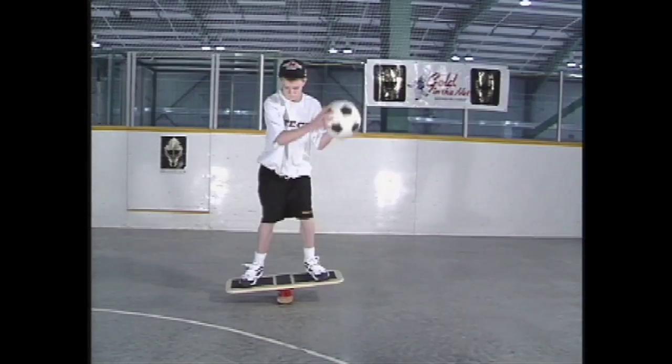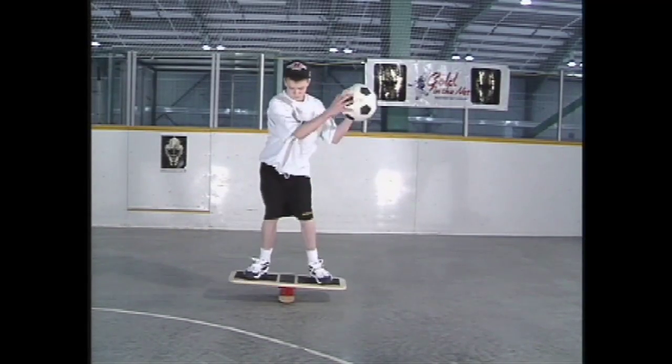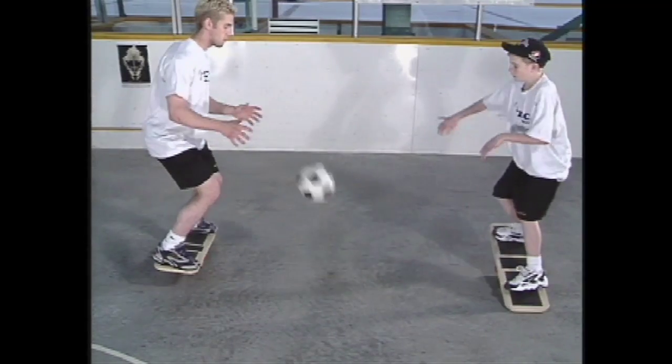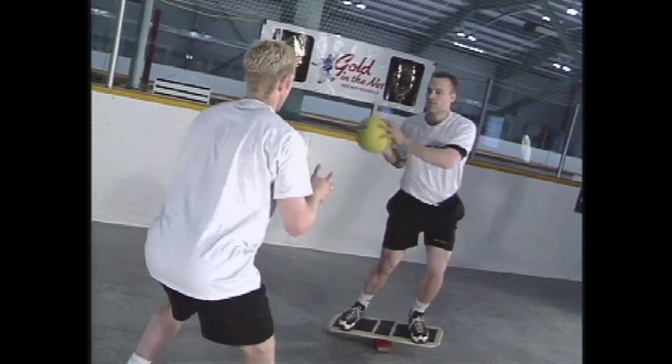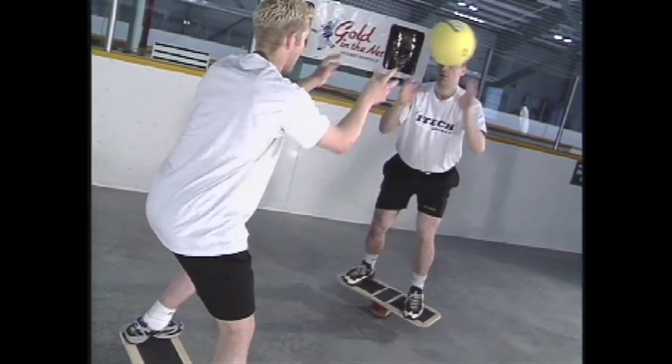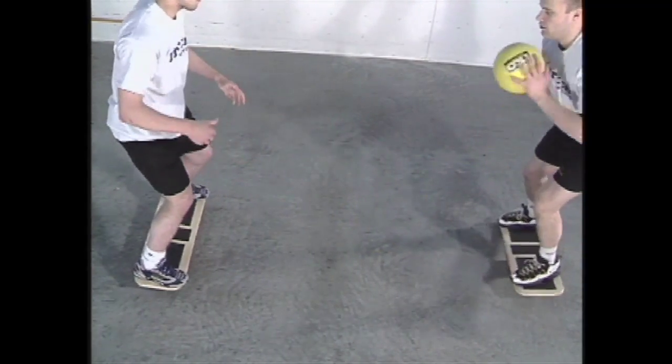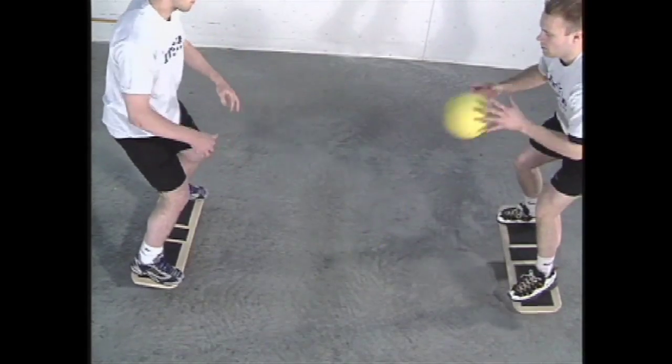We will be using a ball in the next series of exercises. It is recommended that you begin using a lightweight ball, such as a soccer ball or basketball. As you gain skill, a weighted medicine ball may be substituted. This will provide a greater challenge, and will ensure that you are getting the maximum results from your workouts.